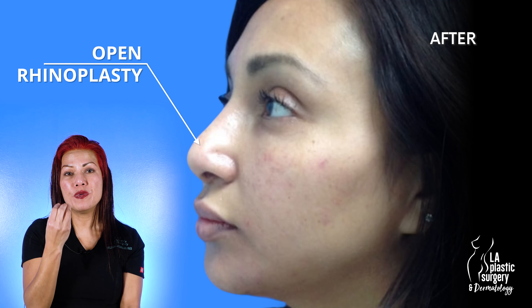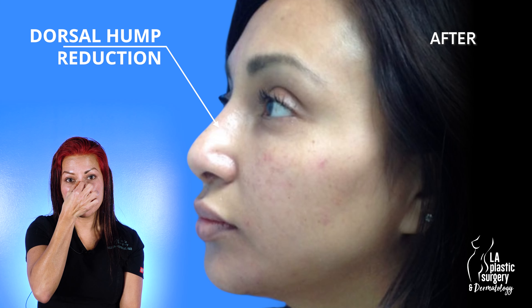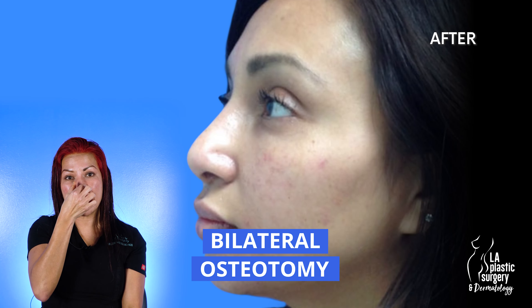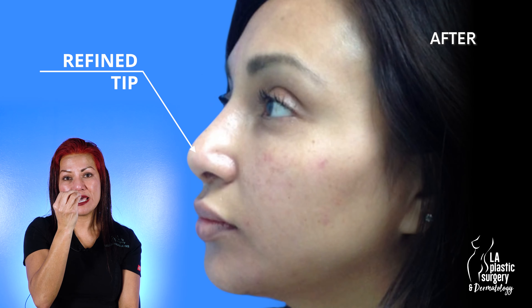I performed an open rhinoplasty with a dorsal hump reduction — I refined her dorsal hump. I also narrowed her nasal bones by performing bilateral osteotomies, and I refined the cartilage tip from a boxy tip to a more refined tip.